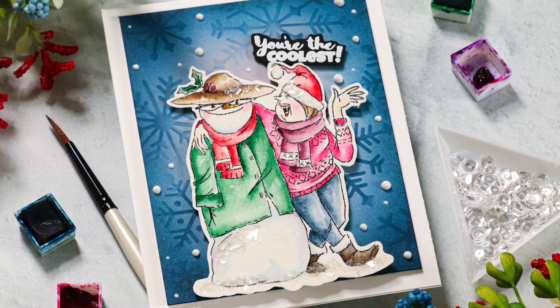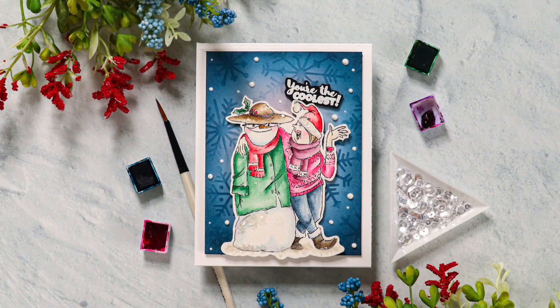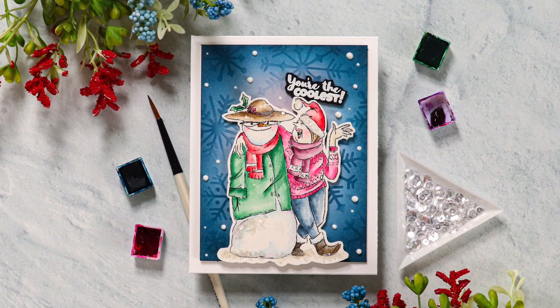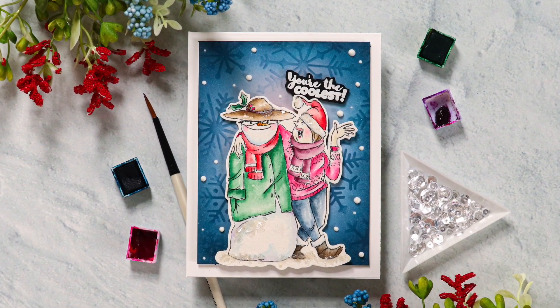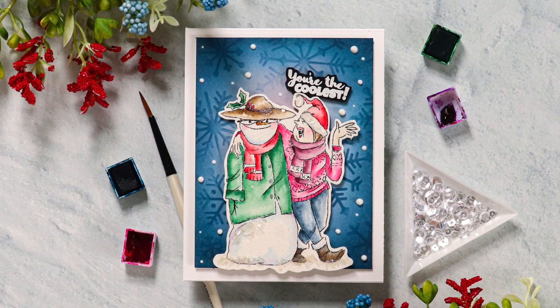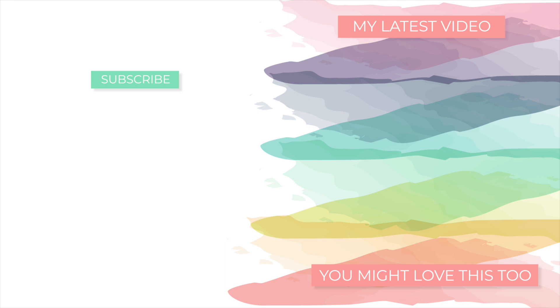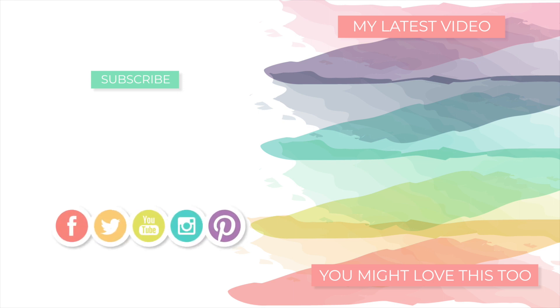So whether you make winter cards or Christmas cards, you're going to have a lot of fun playing with this Coolest Friends stamp set from Simon Says Stamp and Art Impressions. As with all the other Stamptember exclusives, this is available only while supplies last, and I think this one will sell out just as quickly as all the others have. So if you like this set, be sure to grab it while you can. If you enjoyed today's video, I hope you'll subscribe to my channel and give this video a thumbs up. I'll be back soon with more to share — I hope you have a very wonderful day. Bye!